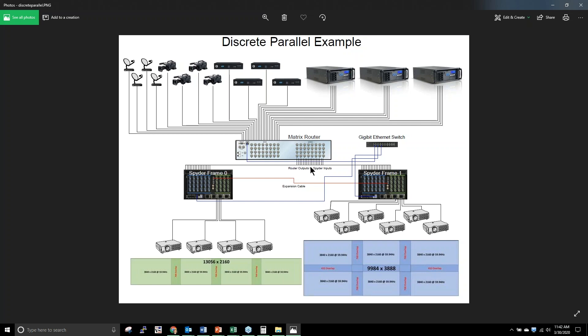When we set up a source, we tell Spyder it resides on the matrix router on a particular input. When I want to drag it on screen, Spyder sends a command to the router to route that input to the output feeding the specified frame. This router control capability has been part of Spyder since the 200 and 300 series back in 2004 or 2005 — and features like sending a network ASCII command string out over the network to control projectors, playback devices, or anything with an API have been there since around 2006.